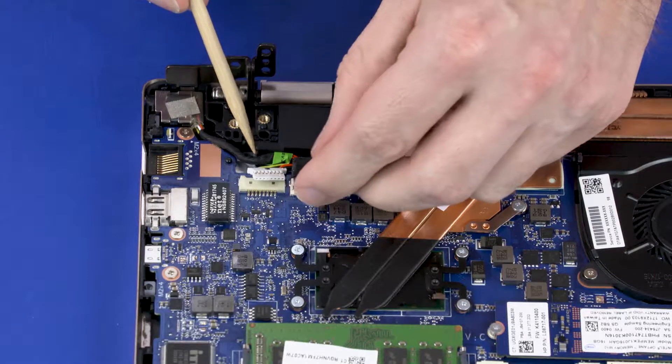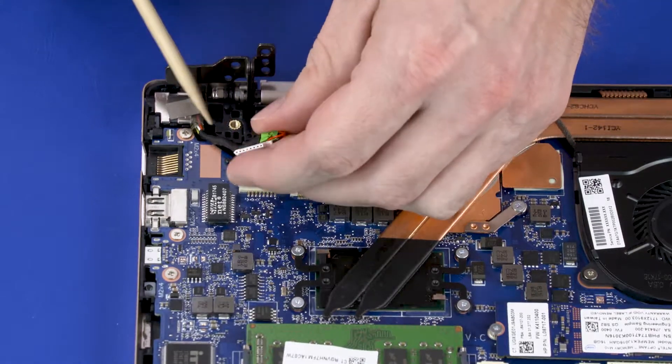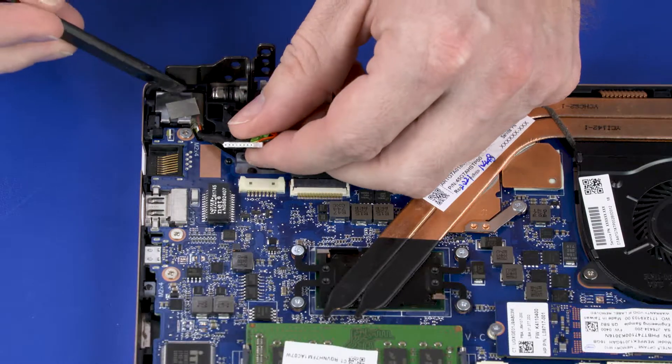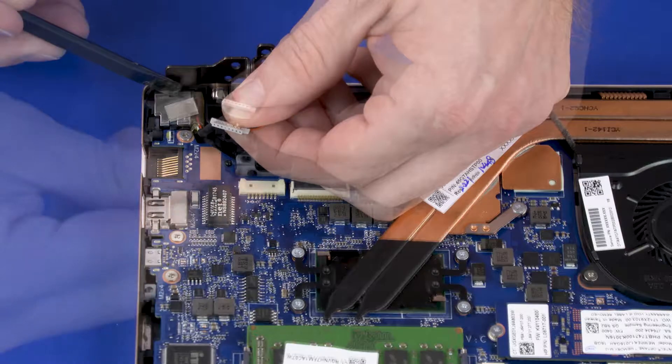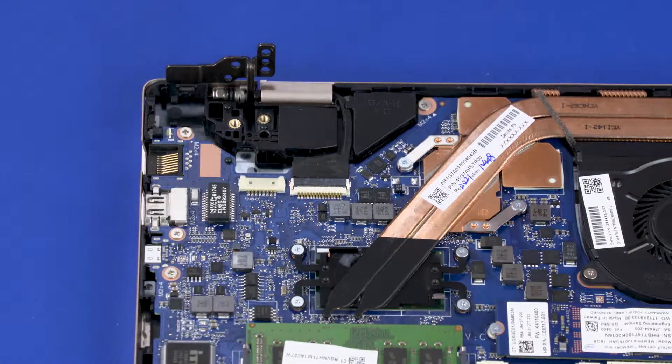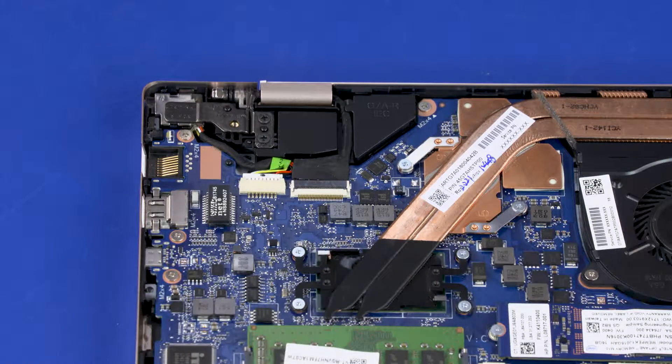Remove the power connector cable from the routing channel on the top cover and right speaker. Release the power connector cable from the retention tabs on the top cover and remove. Reverse this procedure to install the power connector cable.